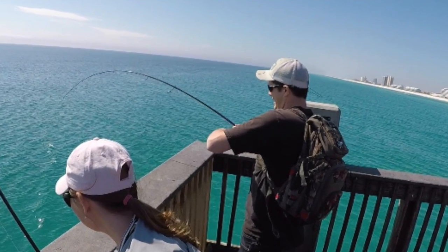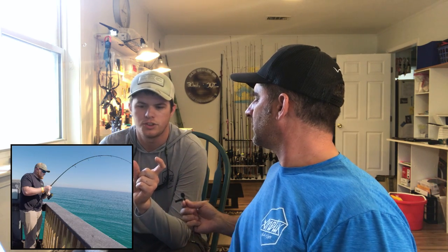I threw out a couple of times and had a couple of them turn — takers. Dean hooked up, and then there was another fellow on the pier that hooked up too. I think he just had a plain 2-ounce jig head tipped with a piece of shrimp — that's what I think he was doing. Tipping the jig with a piece of shrimp was working really well that day.